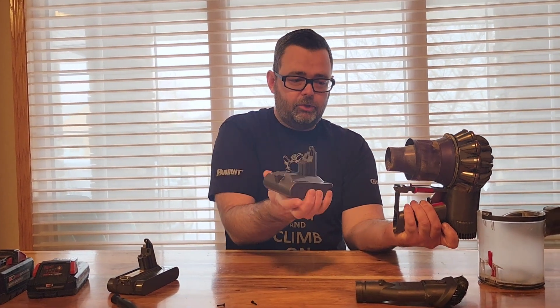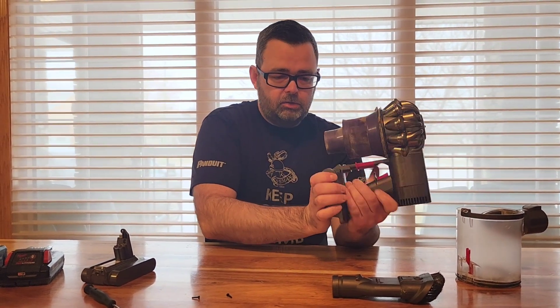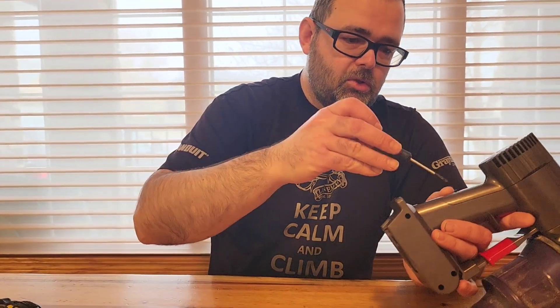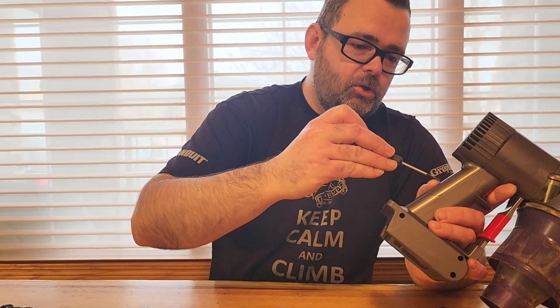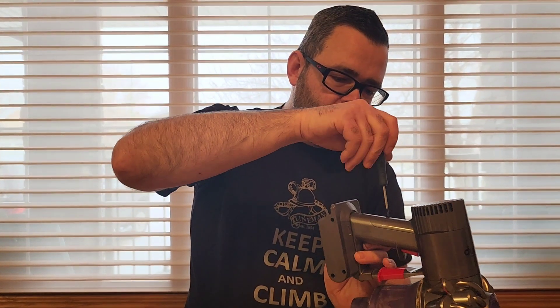Remove that screw and out comes your battery. Then just take the new adapter and slide it in there. We're going to use the screws that came with the kit — they are slightly finer threads, so it may be a little easier to go in. There it goes.